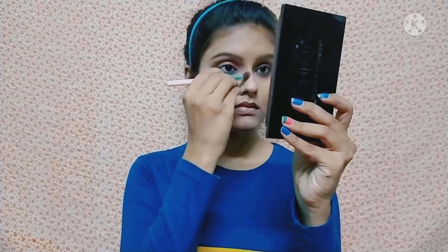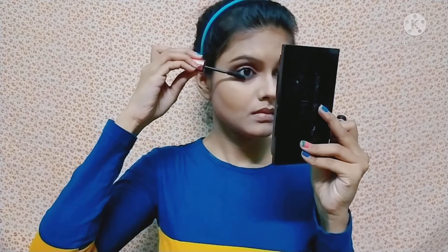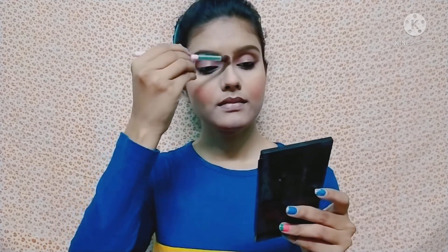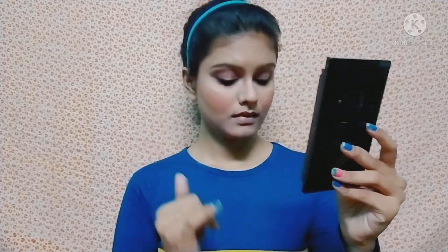With the same brown color I do a little nose contouring. After that I apply mascara on the upper and lower lash line. Then I apply blush from Swiss Beauty — it is a pink color shade.